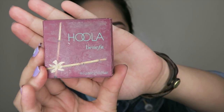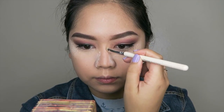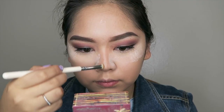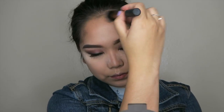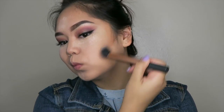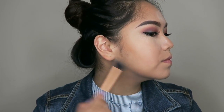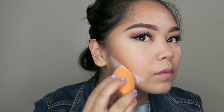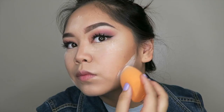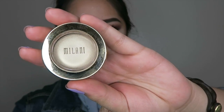For my contour slash bronzer, I'll be using the Benefit Hoola Bronzer and using that to slightly contour my nose. I'm also going to bring that contour up to my forehead and making sure to blend it all the way to my hairline to make it more natural. I'm also making sure to contour my jawline to make it look more prominent. Then I'm going to make a line with the translucent powder to make that bronzer contour look really sharp.